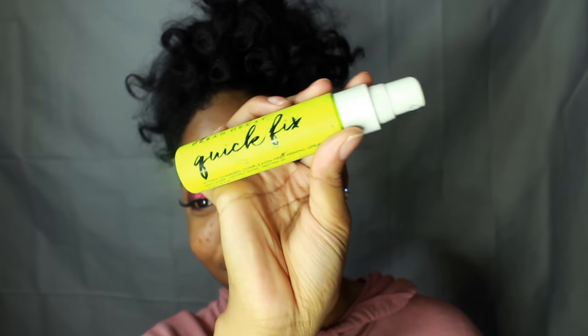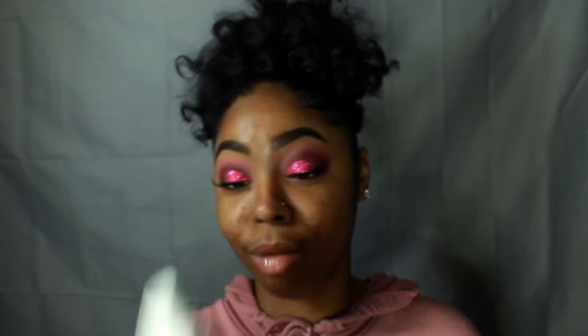Next, I'm going to take this Urban Decay Quick Fix spray — it's a little dirty but I'm going to use it — and just spritz this all over my face to basically lock in that Cover FX Primer. This smells really good too.